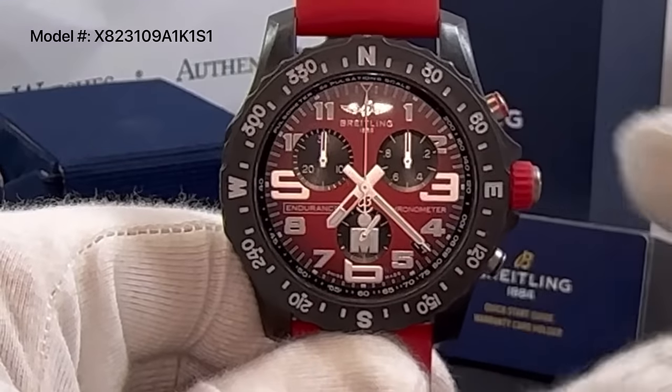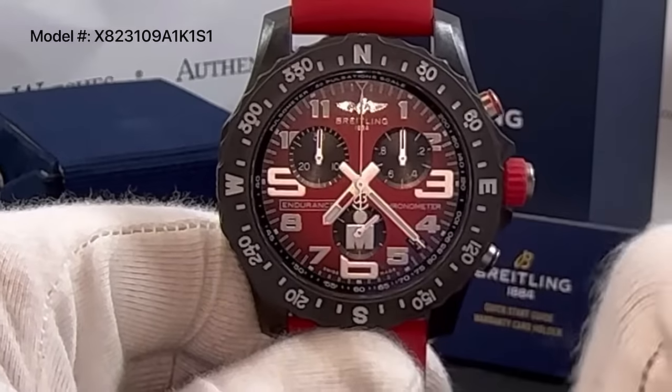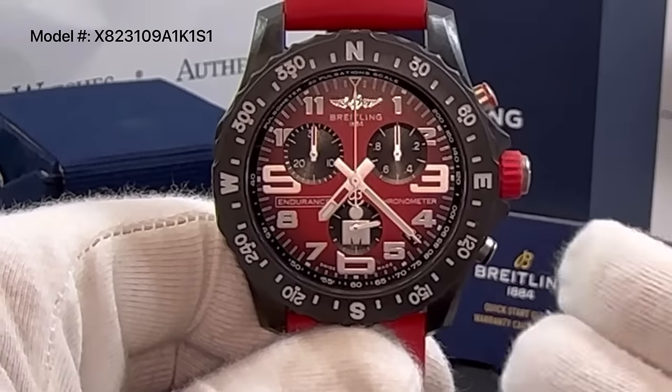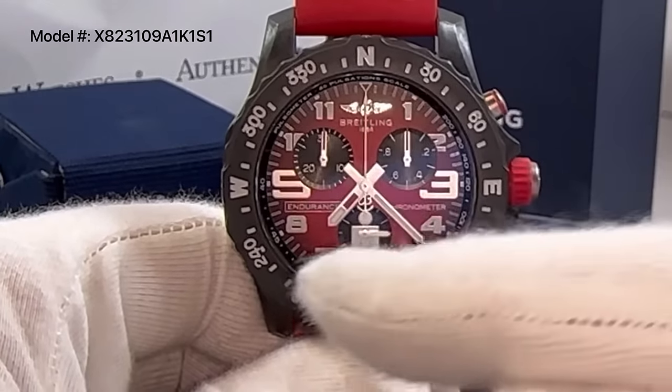This Endurance Pro has a large central chronograph second hand, a 30 minute counter subdial at 10 o'clock, and a 1 tenth of a second counter subdial at 2 o'clock. This watch also has a non-chronograph small second subdial at 6 o'clock.